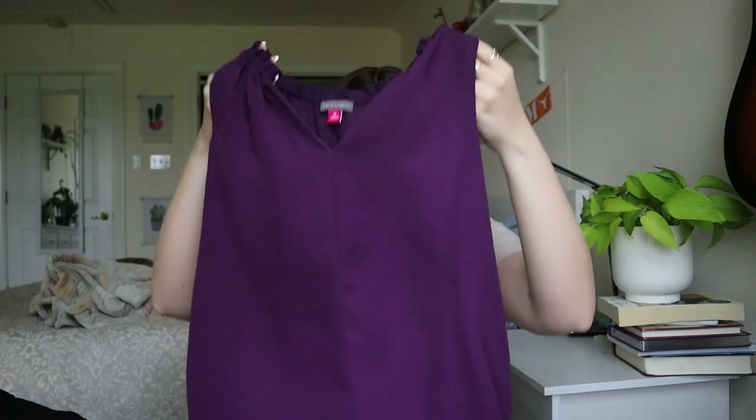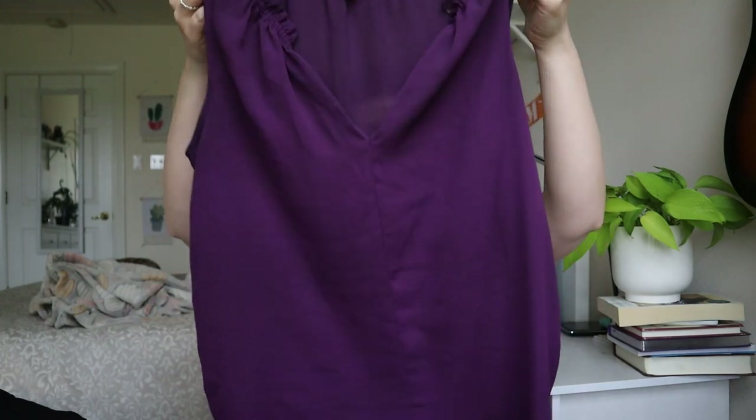Vince Camuto size extra small purple blouse — I will list this one, but I really wouldn't expect more than about $15.